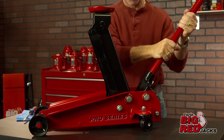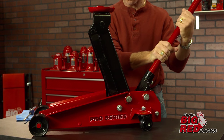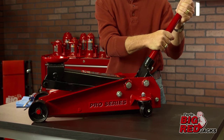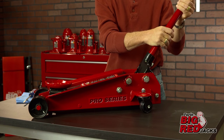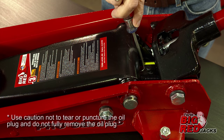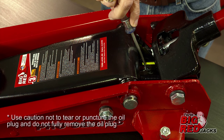Next, lower the jack to its lowest resting position and turn the lowering valve counterclockwise one full turn to the open position. Lower the handle into the down position to expose the oil fill plug. Locate the oil fill plug and with a flat blade screwdriver, slightly push the oil fill plug to the side to purge trapped air from the system.